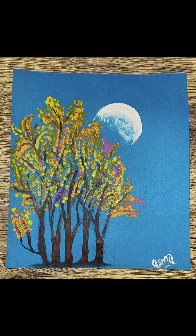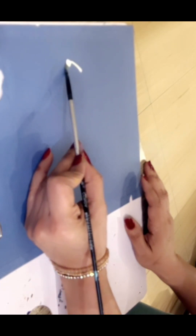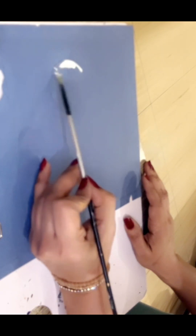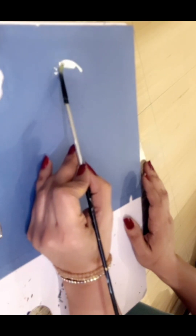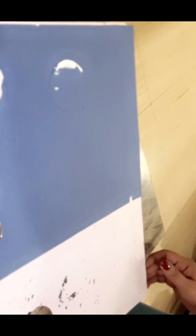Today we are going to make a simple landscape evening moonlight night. I have taken a bluish gray color sheet. You can use any color, or if you have a white background, you can color it with blue and red — blue 60% because it's a blue-violet theme for an evening look, and 40% red, with a little bit of white added so it doesn't become too dark. Then we will make a half circle using some shape.